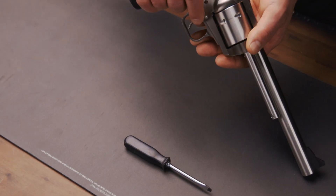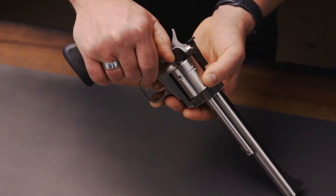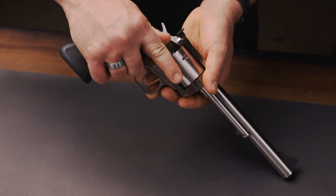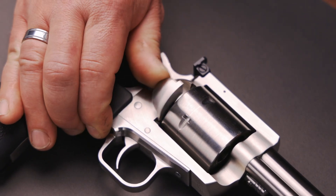Step one: ensure all cylinder chambers are empty. Step two: open the loading gate. Make sure the hammer is not cocked.